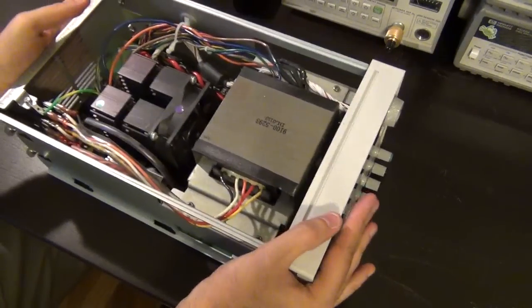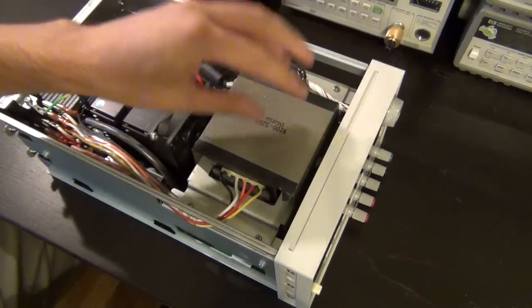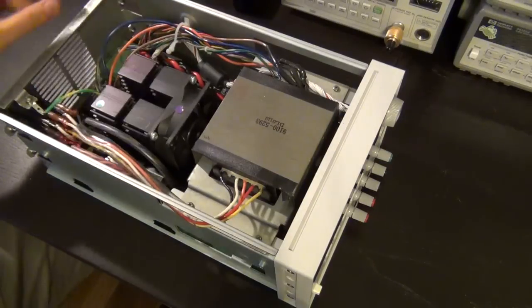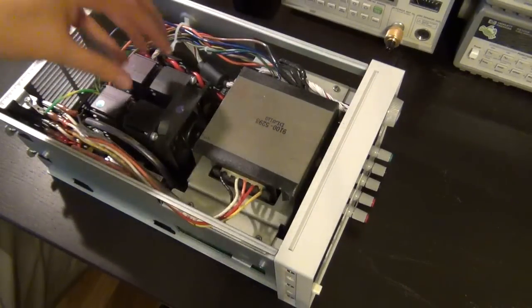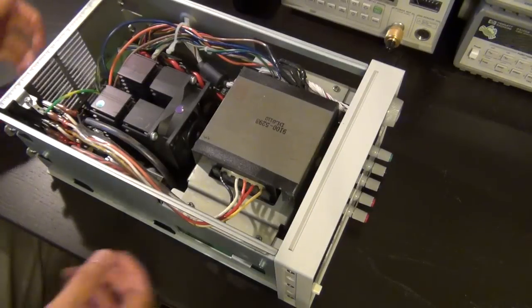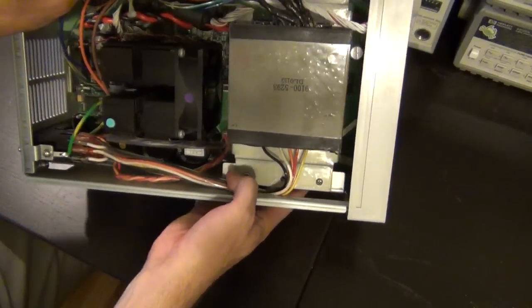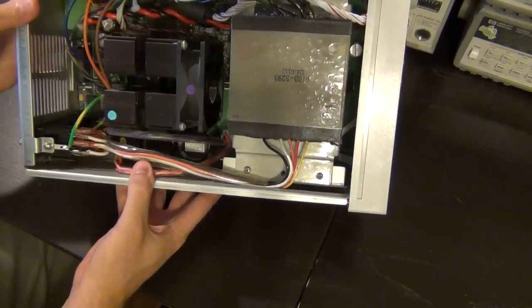As soon as you open it, the very first thing you notice is the gigantic transformer — it's a linear supply, so it has a nice transformer in the middle for a very clean output. There are also four big heat sinks in the middle where the output transistors and regulators sit, and there's a fan to blow air on them, since you'll be dissipating some power in those with 200 watts. The main circuit board sits underneath all of that, which makes it difficult to reach.